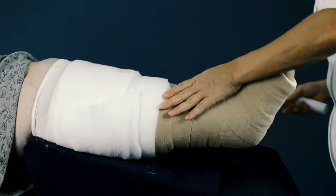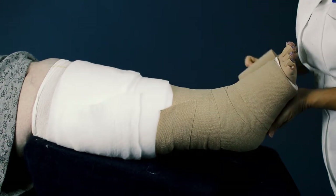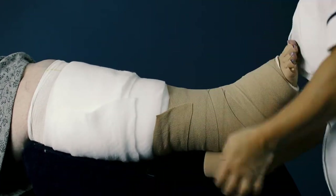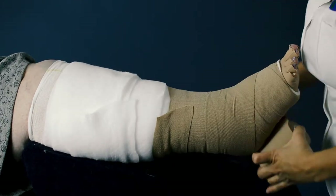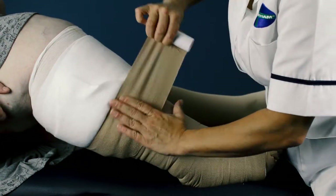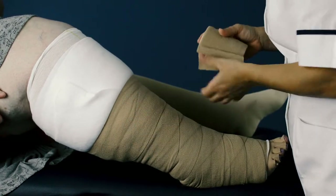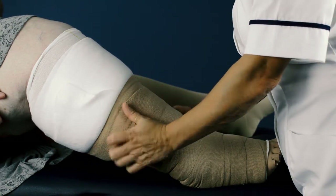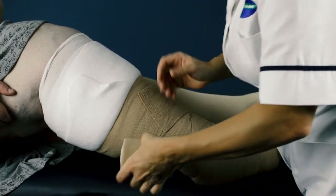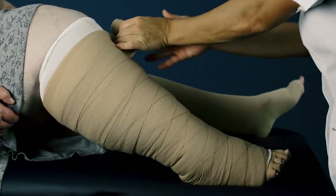Anchor your 10cm bandage around the foot at the base of the toes with one full application. Continue to apply in a figure of 8 application with a 50% overlap as you did with the 8cm bandage. Feel the limb to find where the application goes from having two bandages to one — this area feels more spongy and is the starting point for your next 10cm bandage. Continue in a figure of 8 application until you reach two fingers below the popliteal crease, using more 10cm bandages if necessary.